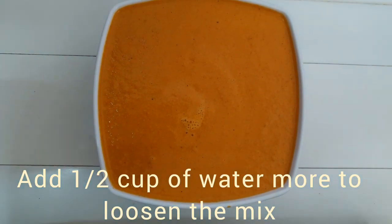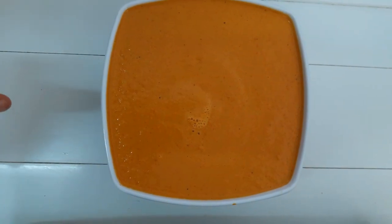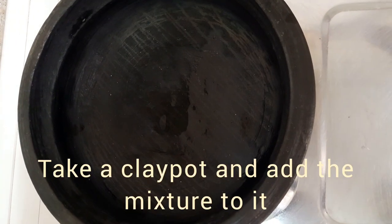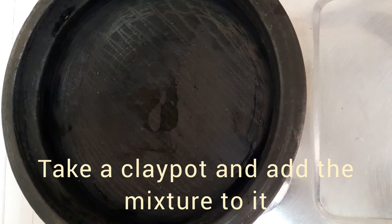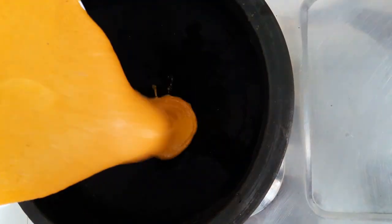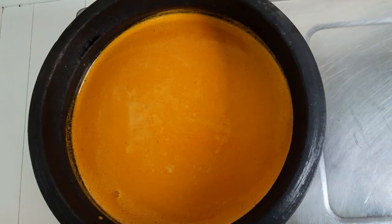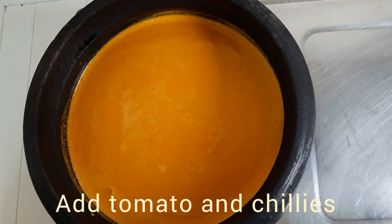I put the red pepper in each cup. Now add the red pepper. Add the brown pepper.